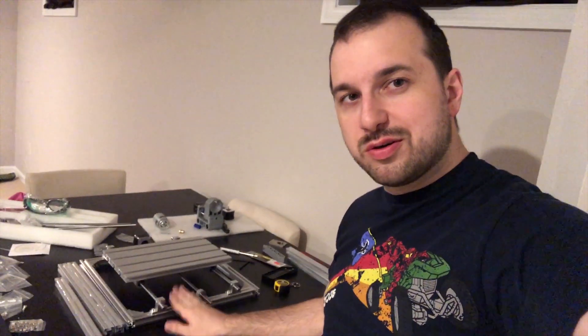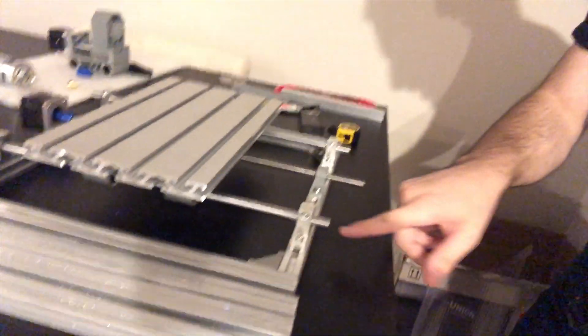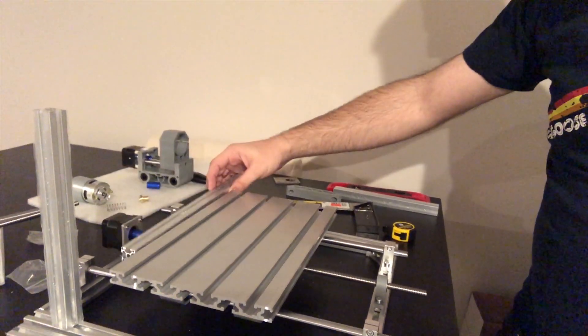Okay, so day two — just sitting down to continue work on the CNC build and I realized I have a little bit of a problem. I have five of these longer aluminum bars and I only have two of the shorter ones. I was following the instructions where the shorter ones are used as the Y dimension and fit inside the longer ones, and these two really short ones are the verticals. Since this is the shorter dimension and this is the longer dimension, I can't fit it inside two vertical bars on the shorter dimension.